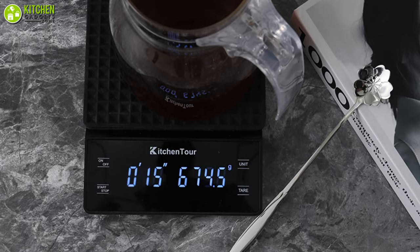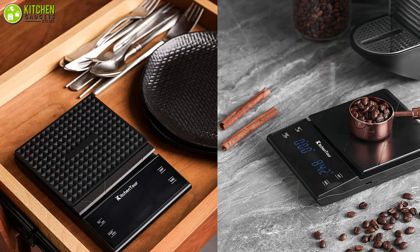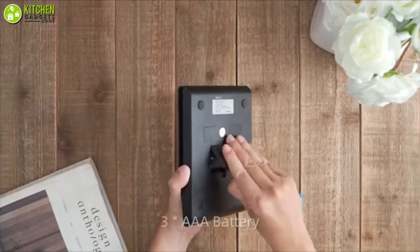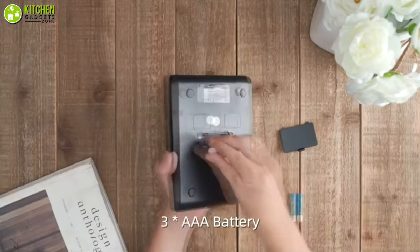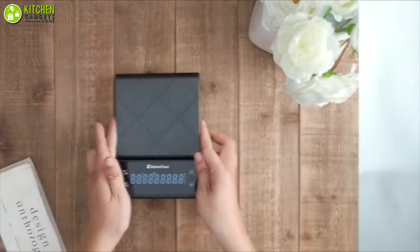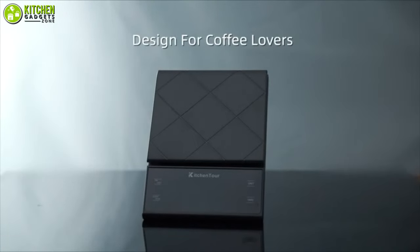For an affordable coffee scale, this is built really well. Plus, it is really easy to clean and maintain. Finally, if you're thinking of entering into the world of weighing coffee grounds without breaking the bank, then the Kitchen Tour Coffee Scale is an excellent choice for you.